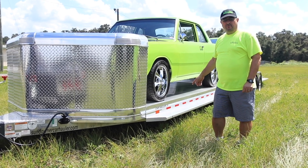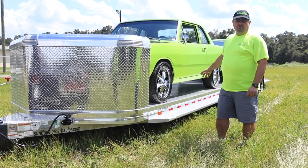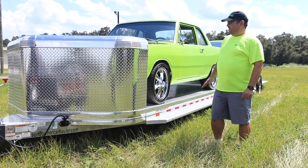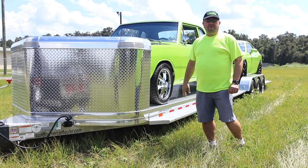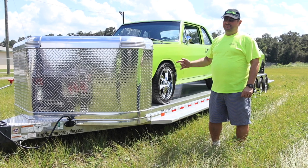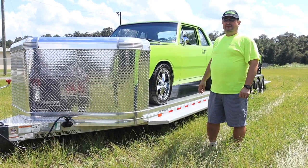You'll notice the beautiful running boards, all LED lights, rubber torsion axles, electric brakes on each wheel, and this wind nose is available in six different colors. So call us ahead and tell us what your color is and we'll pop it in there. It's just a bolt-on removable nose.